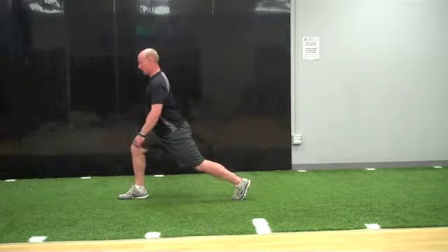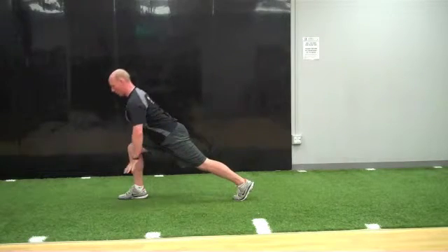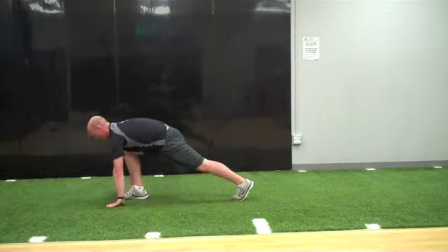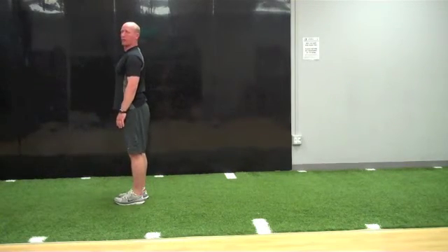Okay, so forward lunge into World's Greatest — you're going to keep this leg straight, glute is on. You're going to lower yourself down, keeping your back as straight as possible, hand to the ground, elbow to instep, hand on either side, straighten out to get a good hamstring stretch, and then up to go to the opposite side.